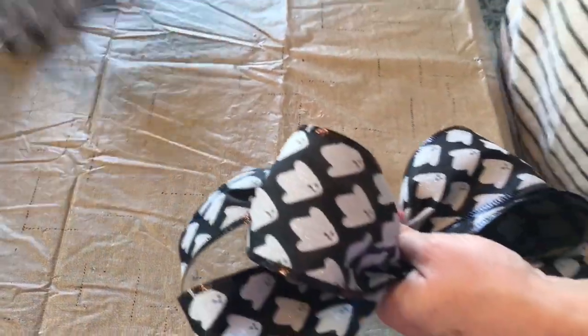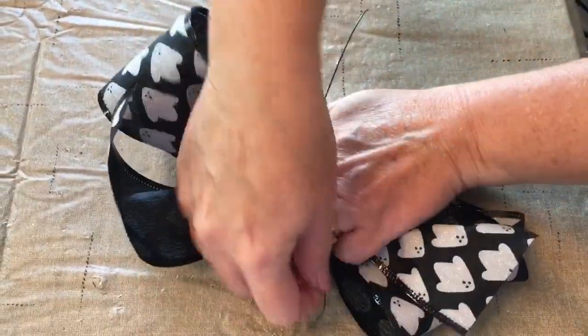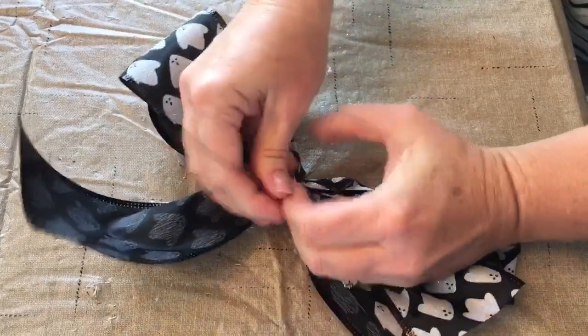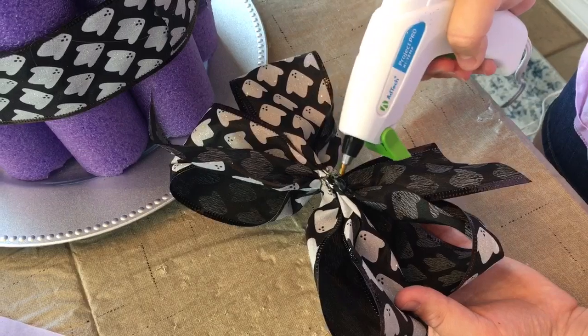Try to make it as level as you can. It doesn't have to be perfect — they'll stay on there because it doesn't slide real easy on that pool noodle. Just try to get as level as possible. Ours is not perfect and it really looks cute on the table.